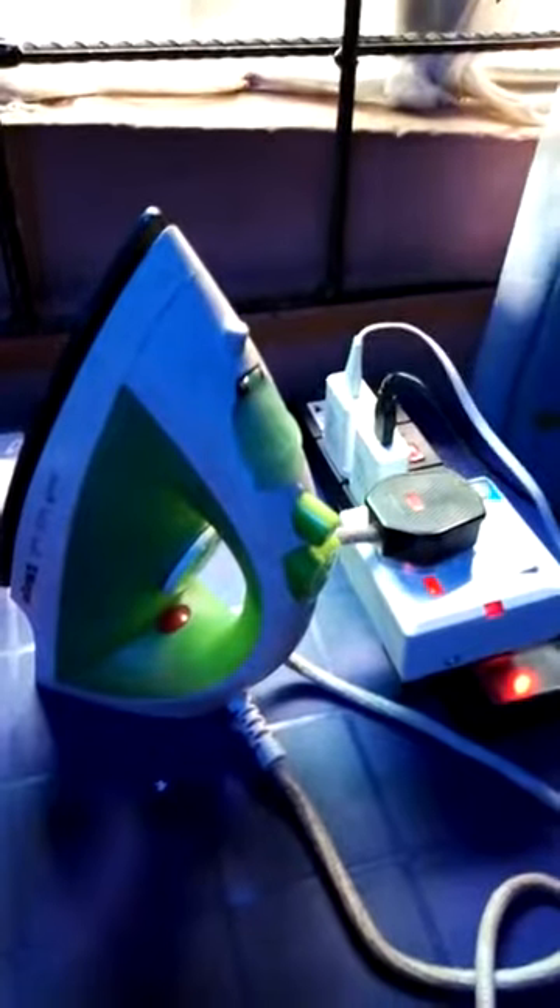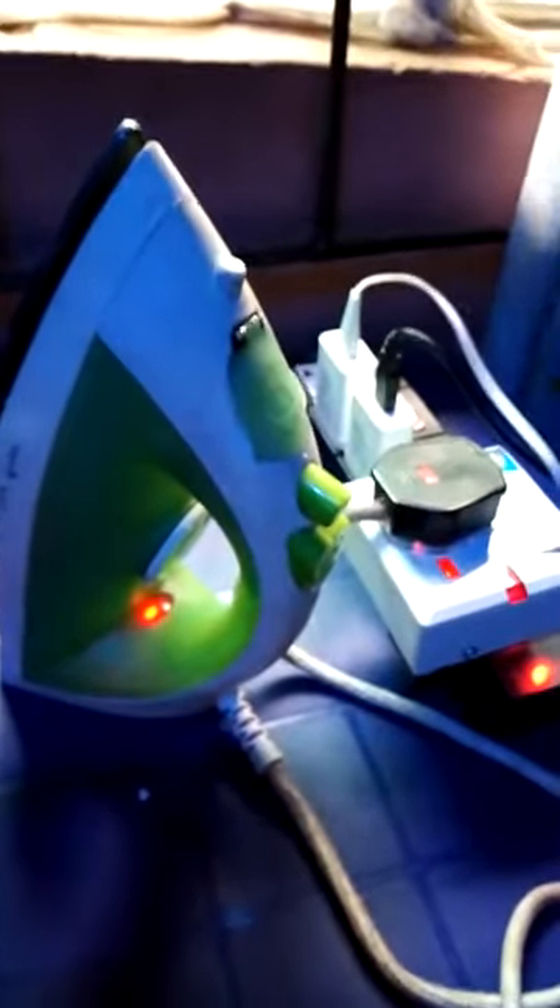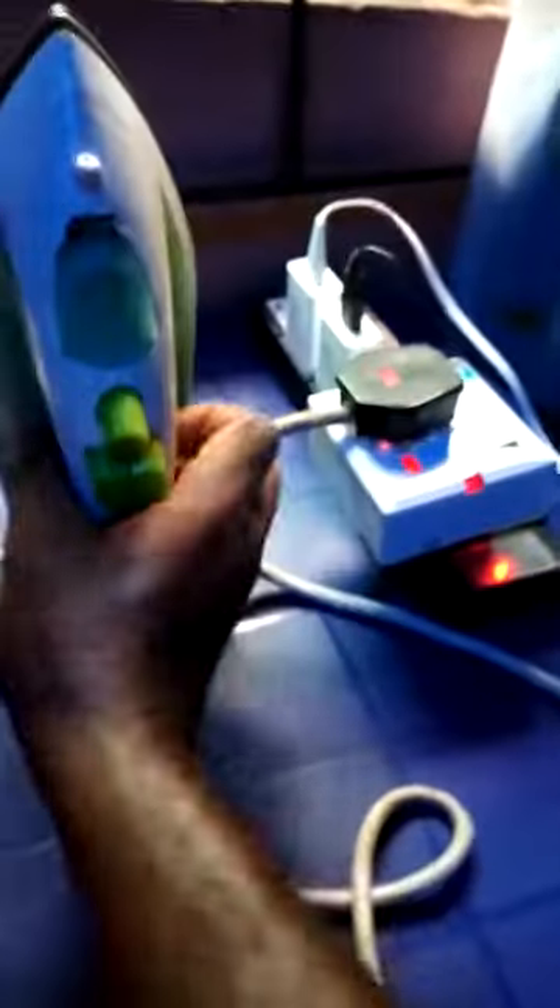Now let's wait until the indicator comes on. As you can see, the indicator just came on — that's the thermostat. The iron is 1200 watts, as you can see at the bottom. I would like to show you the generator that is firing this iron.